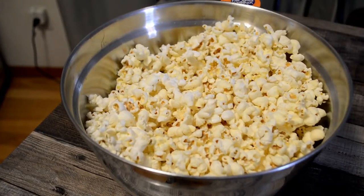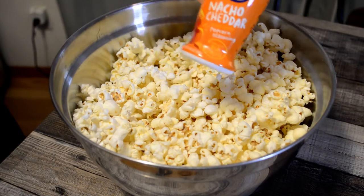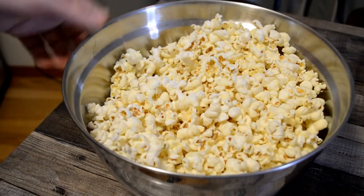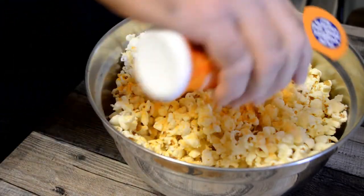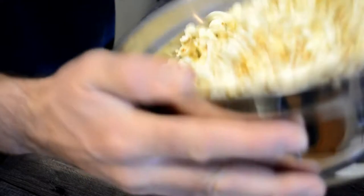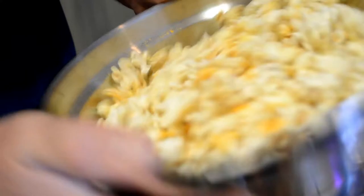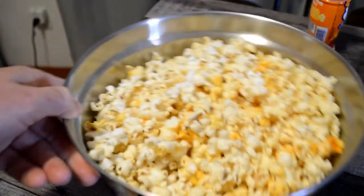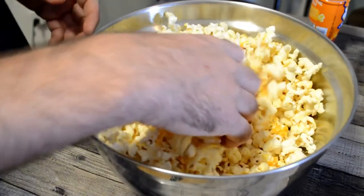Alright, so the popcorn is done. I put some butter on it already because it popped in an air popper and this stuff won't stick to it very well unless you put a little bit of oil or butter on it. So let's put the nacho cheese on here. I'm going to coat it really well for the sake of this review. It's kind of cool — you can see the color changing. Looks pretty coated.